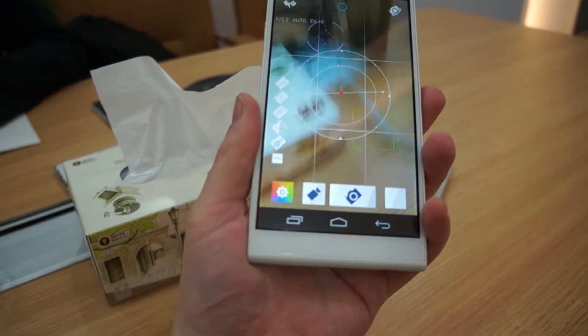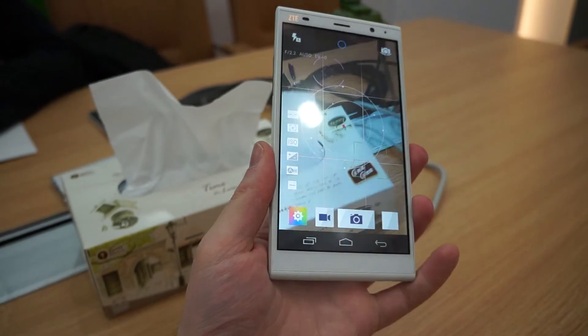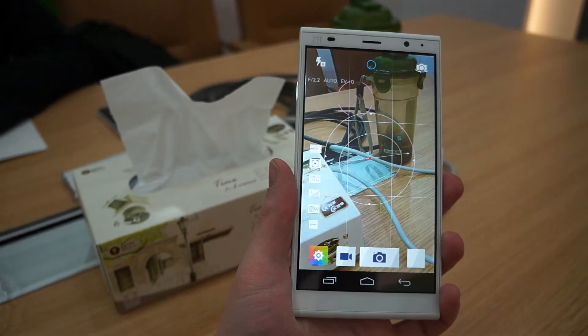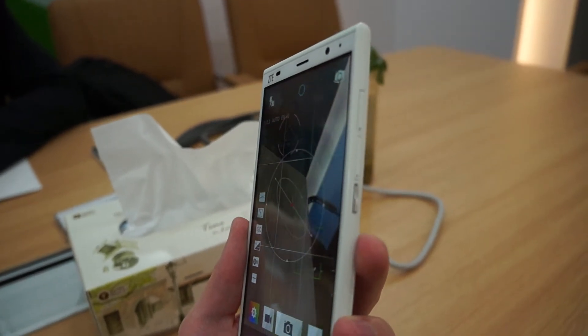Inside, there's a Snapdragon 400 processor, combined with 2 gigabytes of RAM. There is 16 gigabytes of onboard storage, and there is also a microSD card slot on the side, along with the SIM card slot.